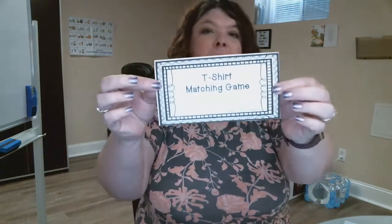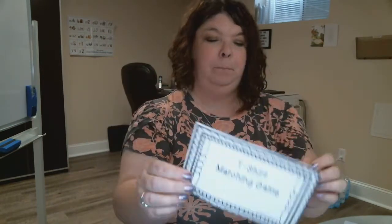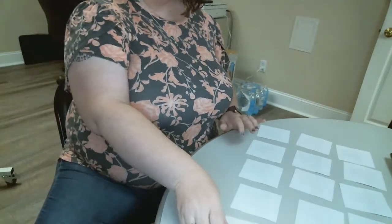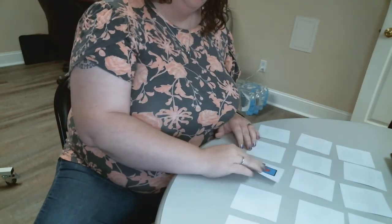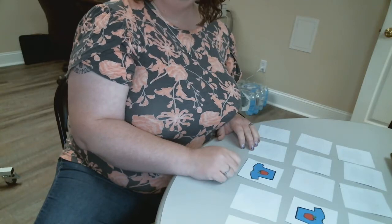Hello, today we're going to do a small group activity and I'm going to show you how to play this game at home. It's called the t-shirt matching game. All you have to do is print off the cards — they have different t-shirts on them — then you're going to take turns and flip over a card and see if you get a match.